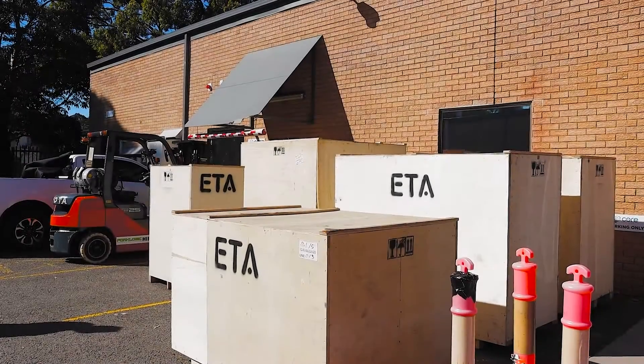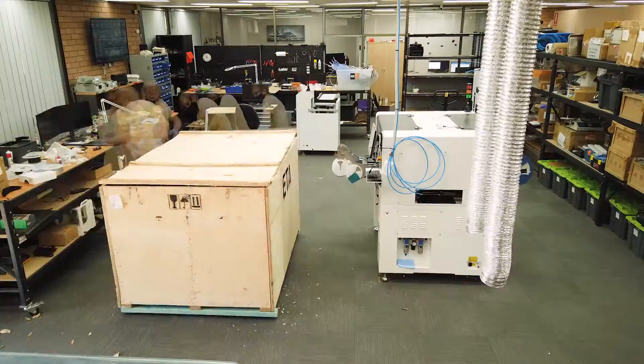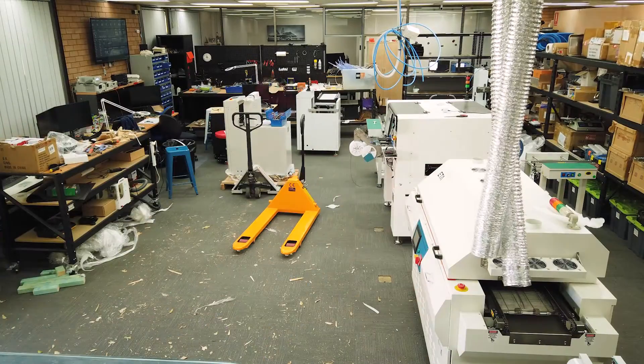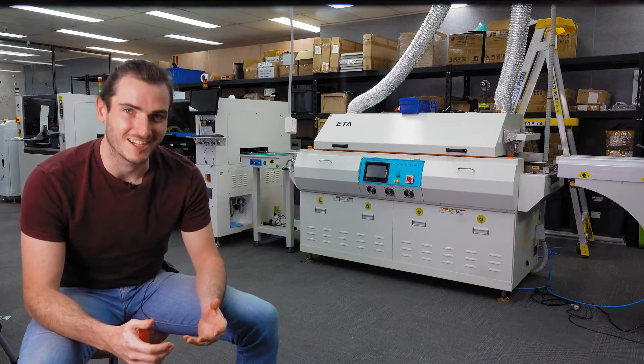We spent all day Monday just moving the crates into this space, uncrating each machine and getting them on the ground, then aligning them in roughly the orientation that they need to be for this final alignment and conditioning. In all we've had six new machines arrive. Let's start from the start of the assembly line.